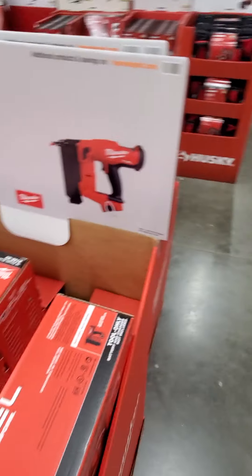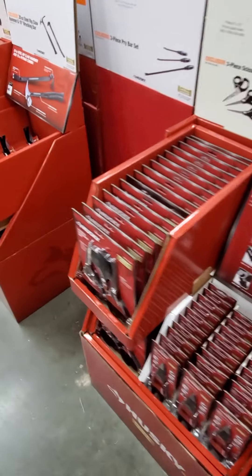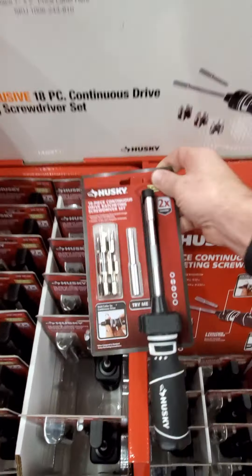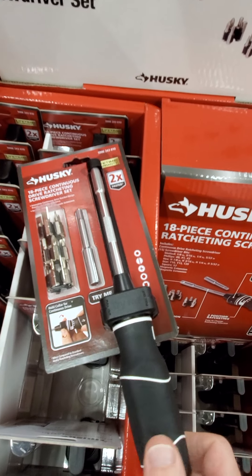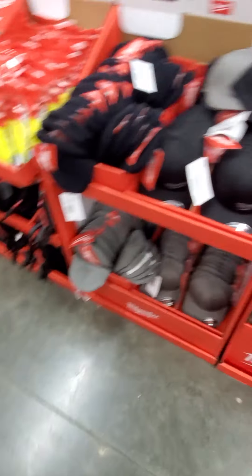$14.88, 90-count blade set here — that's pretty interesting, I like that little case. $14.88. This is the half-inch impact, the full big boy with the detent. Got no price on this yet.